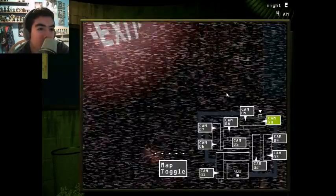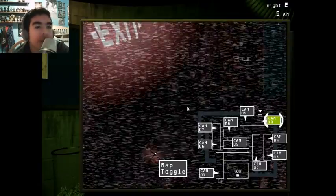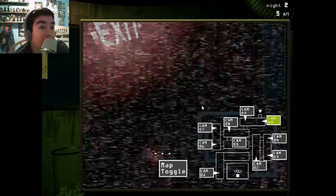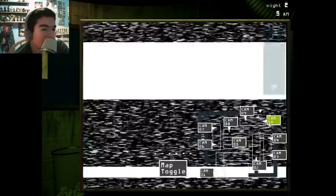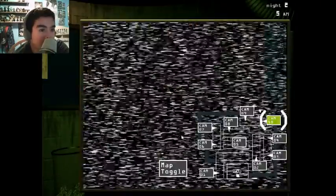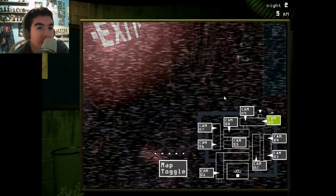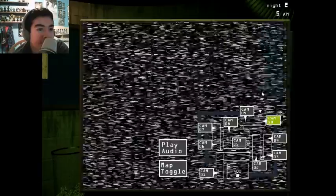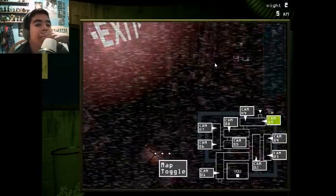First two nights aren't hard at all. Just gotta keep playing the audio — it's the easiest thing ever. People say that it's the third night where things get really difficult. Well, not difficult, but that's when the jump scares start coming. Balloon Boy almost jump scared me — you saw that. He's trying to attack us.